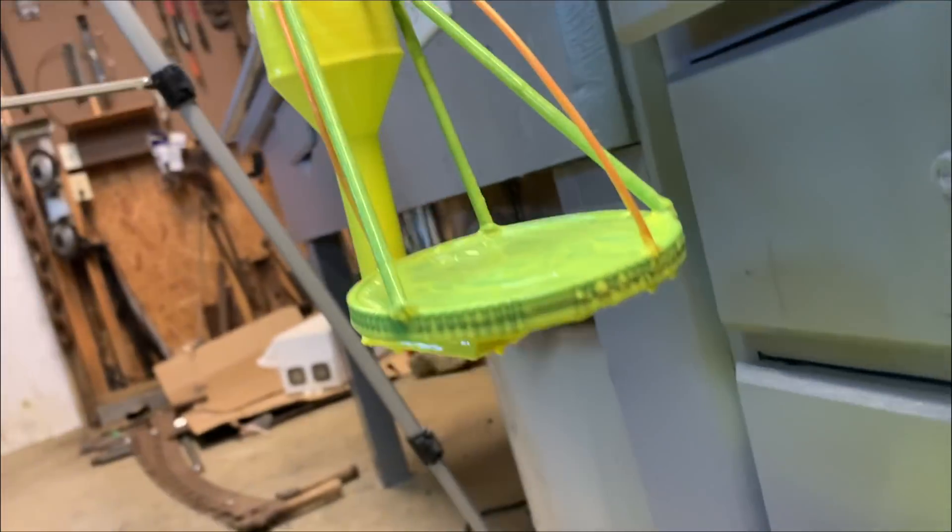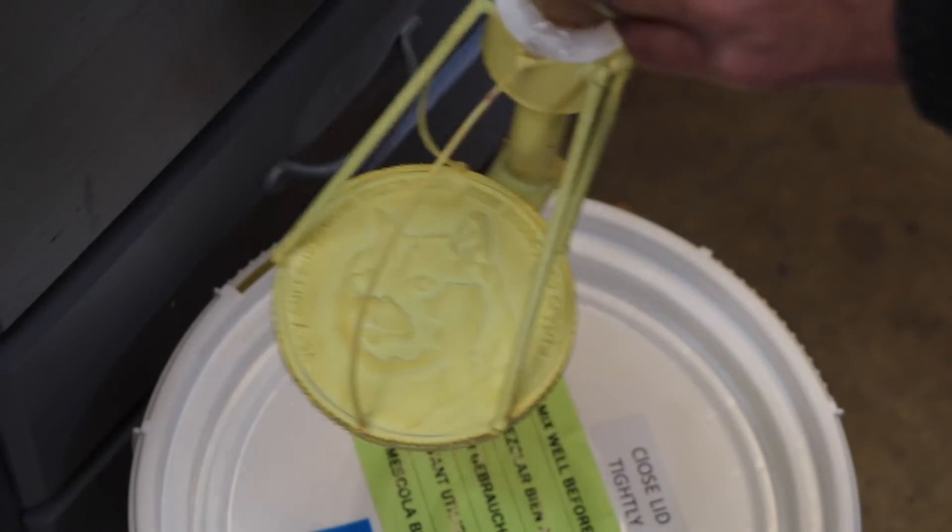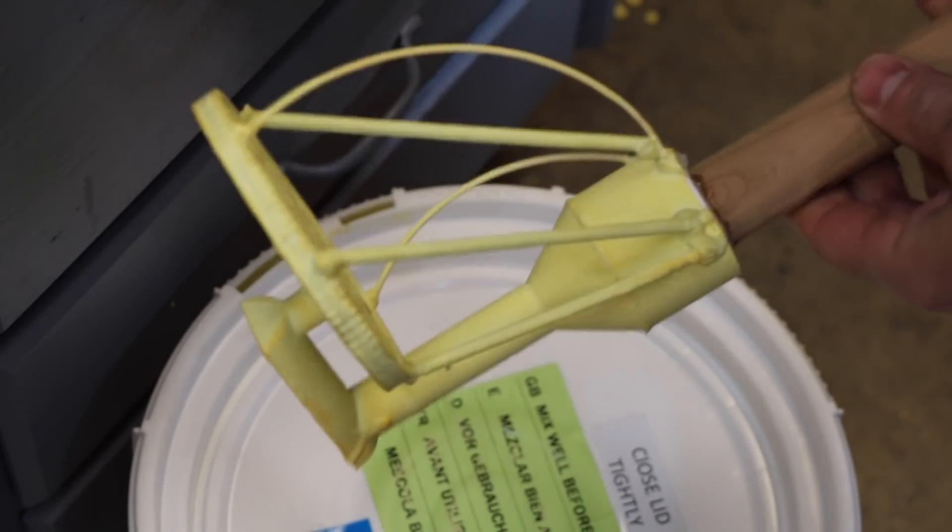I let this first coat drip for a while, and then I put the top back on the bucket and let it dry. You can see as it dries it turns orange, and now we're ready for the next coat.